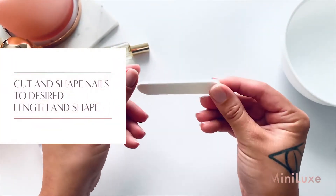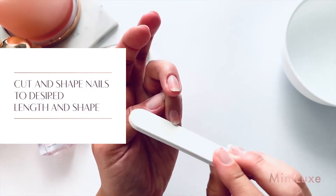Cut and file nails to desired length and shape using nail clippers and a file.